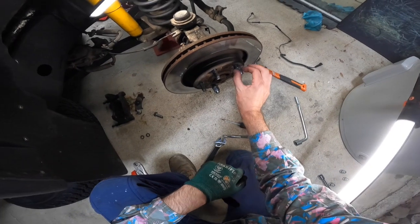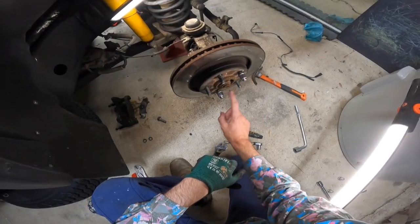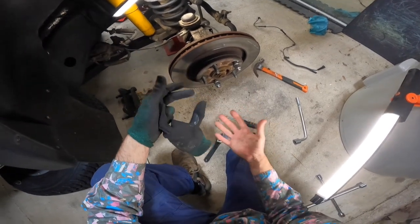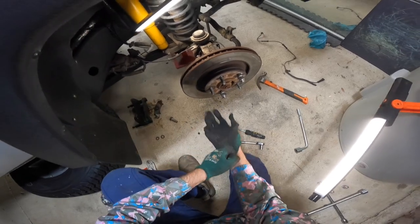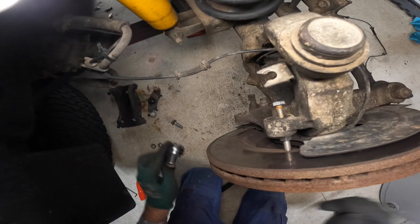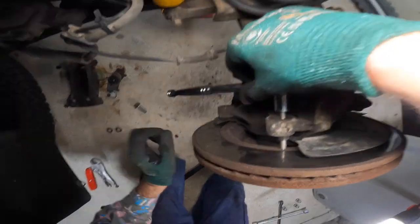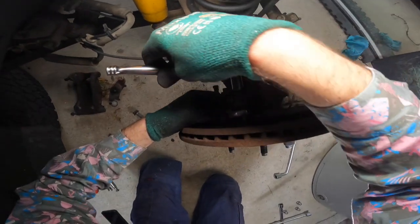We want to go along and put two, maybe three — whatever you want — wheel nuts back on. Because when you're applying pressure, you don't want that to fling off and hit your arm or leg or something. So once you've got those on and it's nice and secure, you can start applying a little bit of pressure.